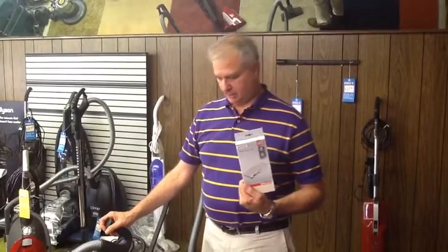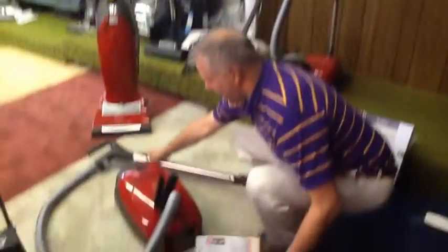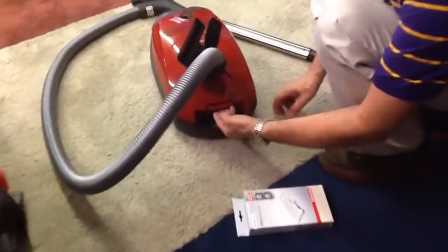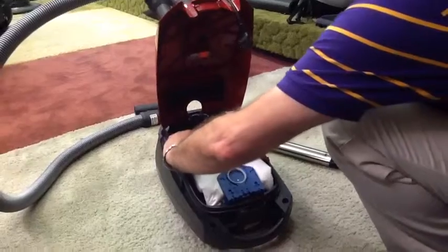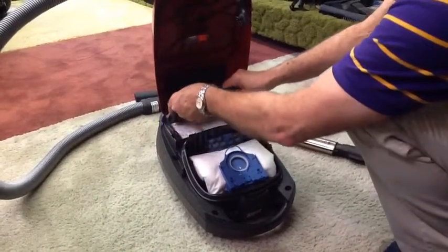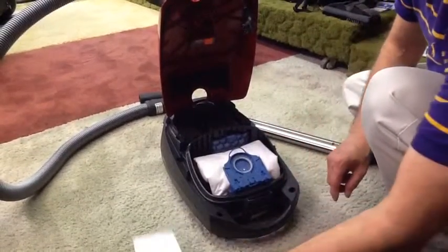Today we are going to talk about changing a HEPA filter on a Miele C1. The first thing you do is disconnect your electric and lift up the cover. To remove the old one — this is your exhaust filter — you just snap these two clips up and snap all the way until it comes out. You remove the old filter.